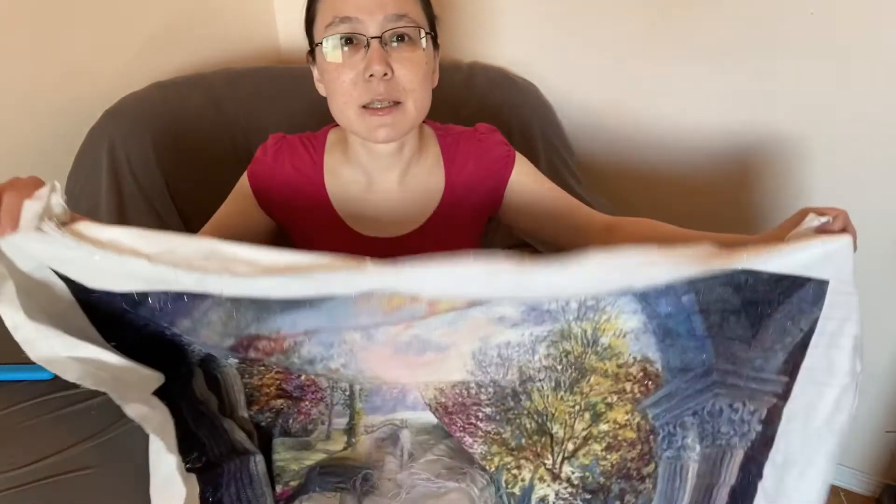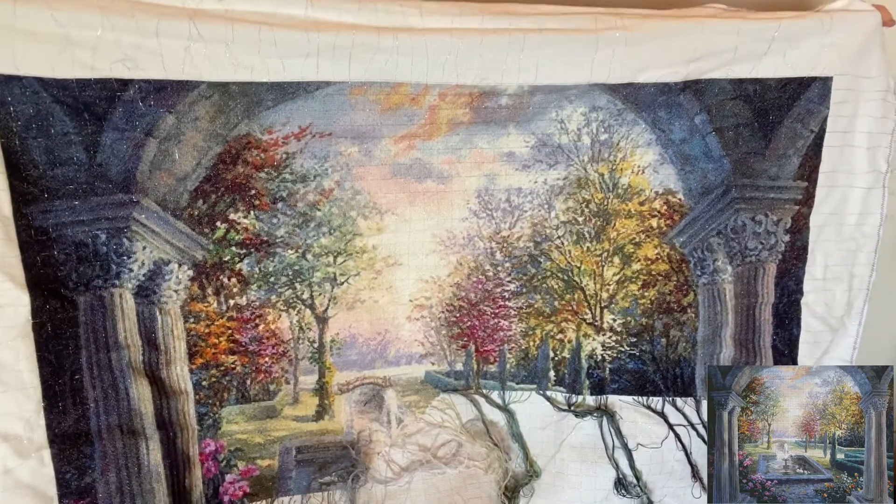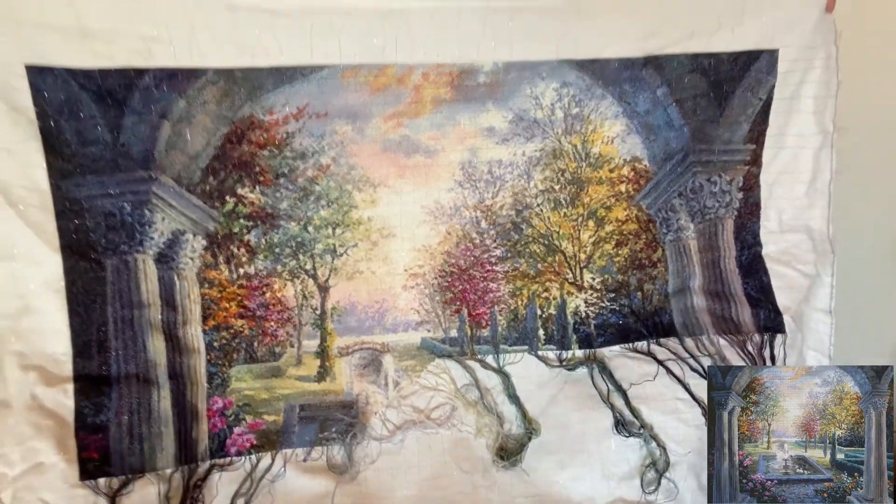Hi everybody, it's that time again — monthly update time. So this is for June of 2022. As usual, we'll start with the main piece, which is the Soulful Mediterranean Tranquility, the large version.